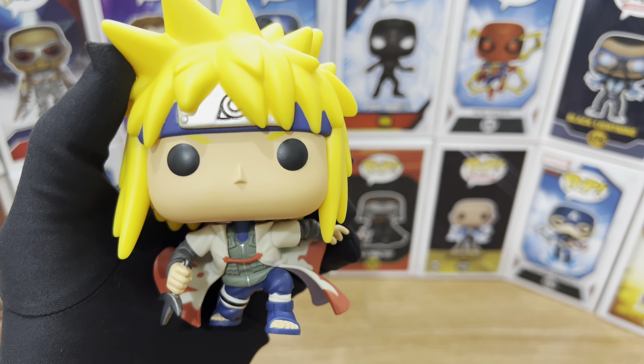Here's a better look at his back. Besides the pouches, they included the kunai symbol at his back — the red one. They also sculpted the pouch on his legs, attached on his legs. I'm very particular about the sculpting on the fingers — it looks great, I love it. The paint job is also well done. Kudos to Funko. They also included the writings on the back of his cloak that says he's the Fourth Hokage — really good attention to detail.